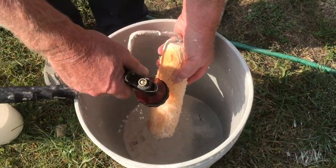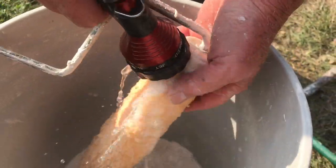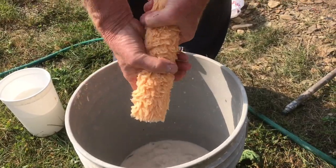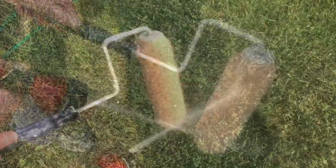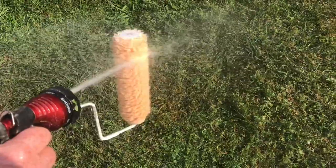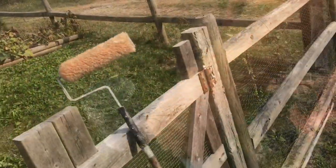Cleaning out the roller is a great job for the kids. First, rinse out as much paint as you can and wring it out, then we're going to spin the rest of the paint out. With your garden hose, if you hit the center of the roller it won't spin, but when you hit the side it's really going to start spinning. On a hot summer day, the kids are going to love this the most because you're going to get wet — but that roller is going to be clean and fluffed up.